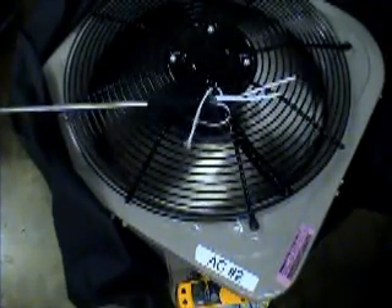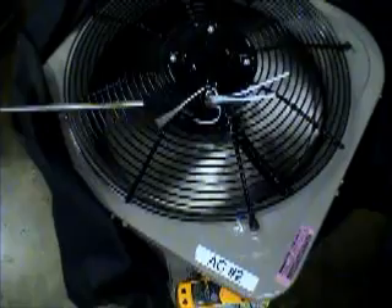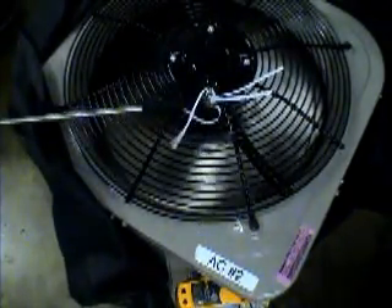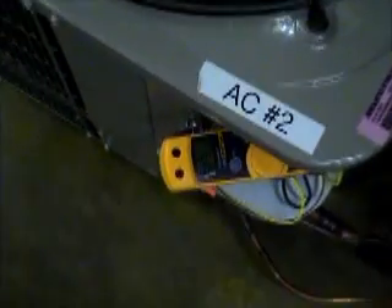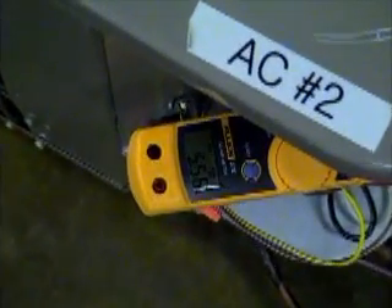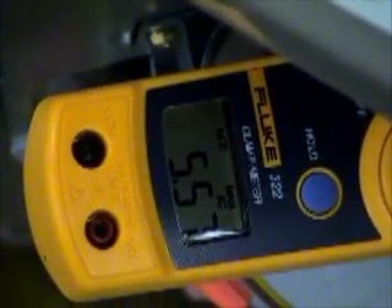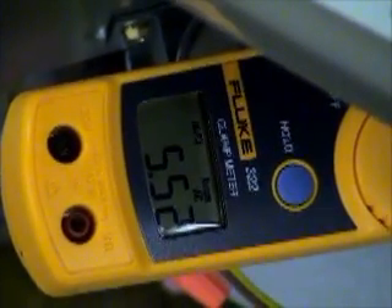This is what happens when there is a dirty coil. I hope that explains the situation on what happens on a condenser fan motor and the air movement on a dirty condenser coil. I forgot to add: when we take the covering back off, we were running over 6 amps of current draw. Our current draw drops down to around 5.5 amps. Thank you.